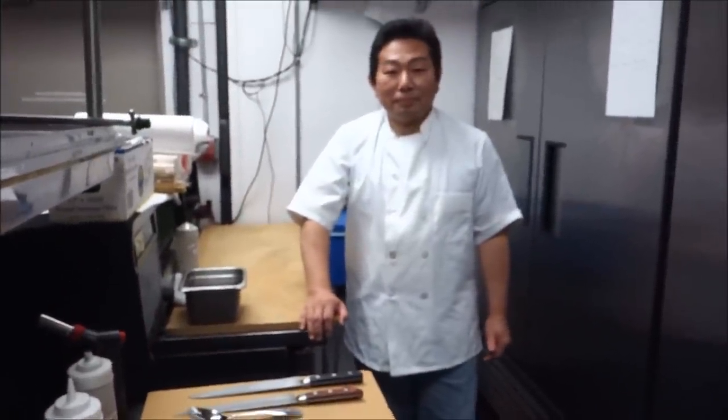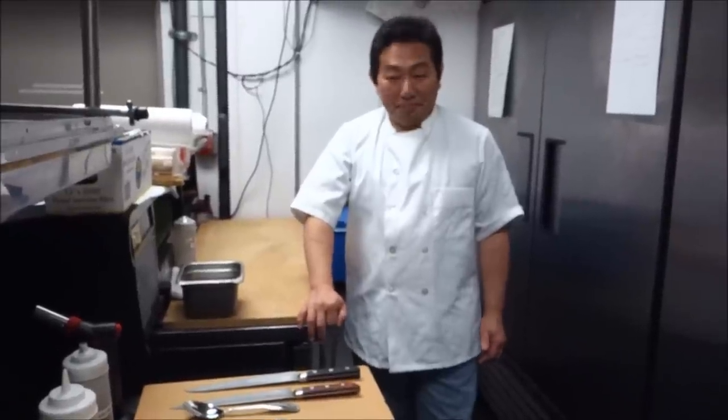Hi and welcome to another episode of Novi Sushi & Bar with Master Sushi Chef Hiro Tadada. Hi Hiro, how are you? Hi, how are you? Excellent.